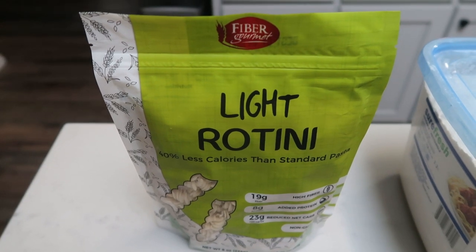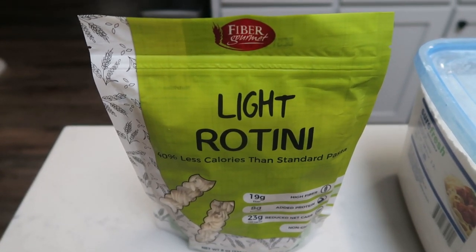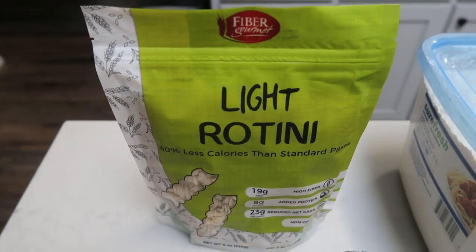I do have a link down in the description box. Click the link and it'll take you directly to the website, right to where you need to order the Fiber Gourmet.